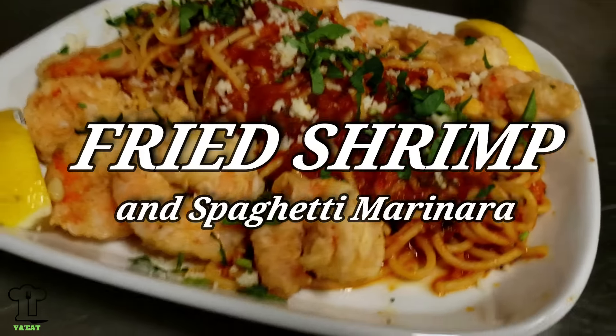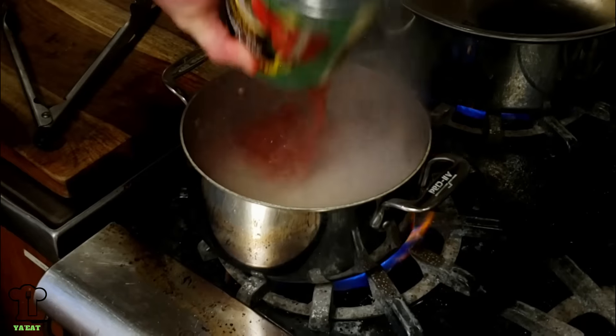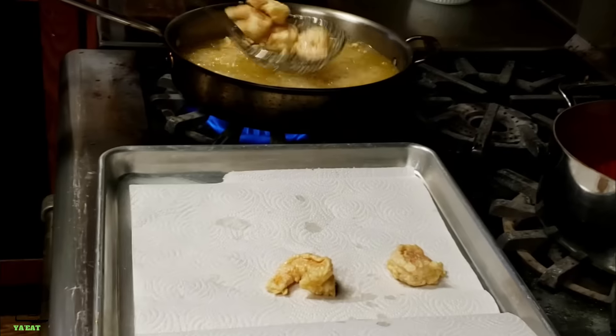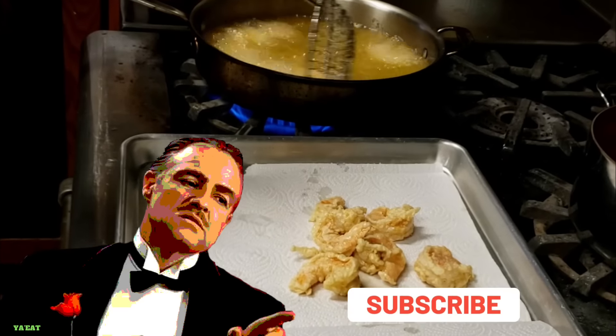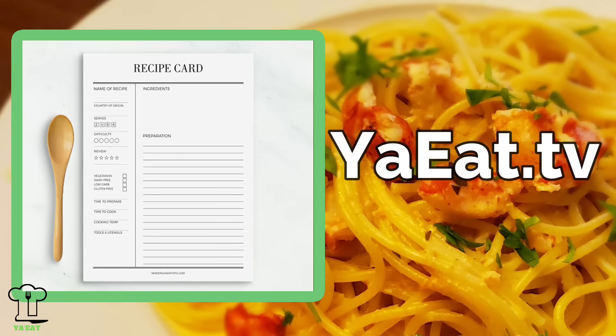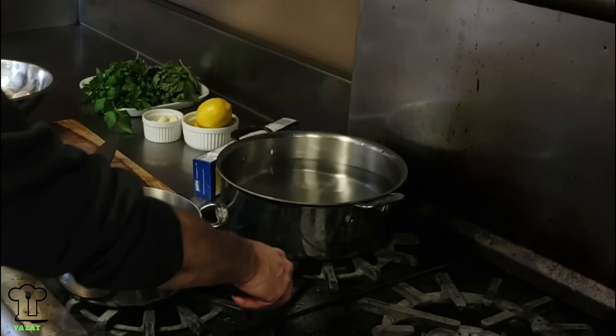On this episode we're making fried shrimp and spaghetti marinara - you will not believe how quick, easy, and tasty this recipe is. Hello everyone, welcome to another episode. Today I'm making one of my all-time favorite dishes. With the holiday season coming around the corner, this is something we make every Christmas Eve: fried shrimp with marinara sauce and spaghetti on the side. Print all our recipes on youeat.tv.